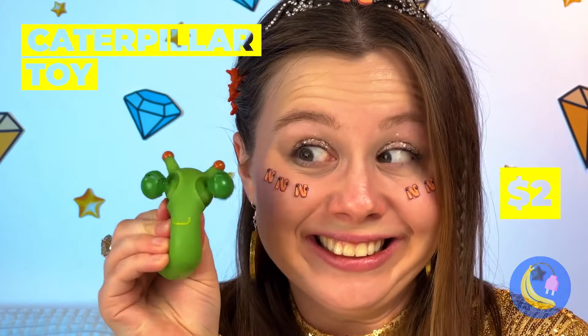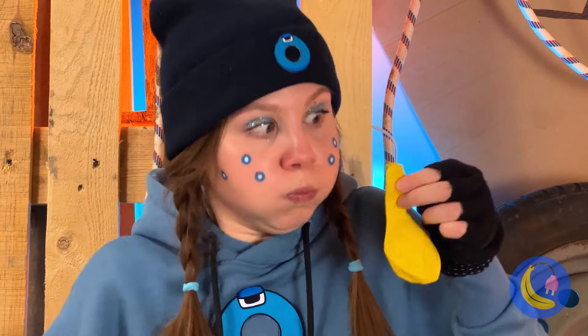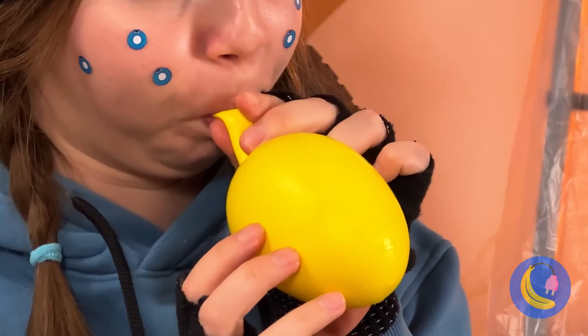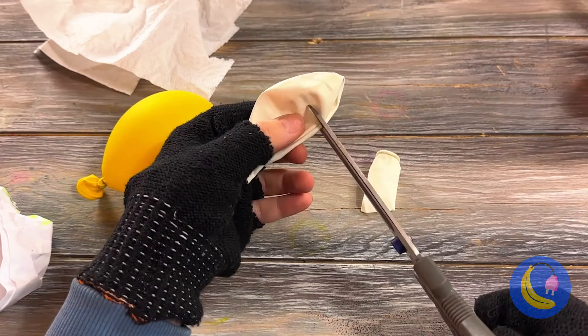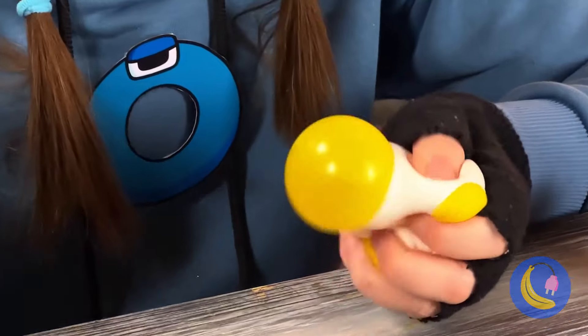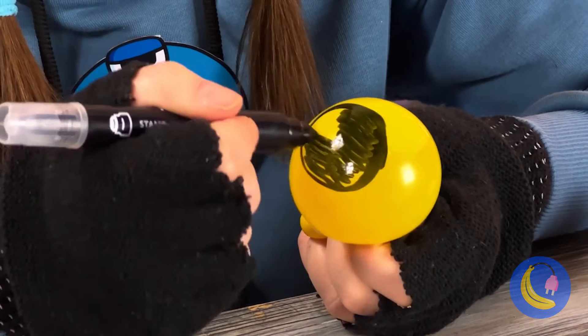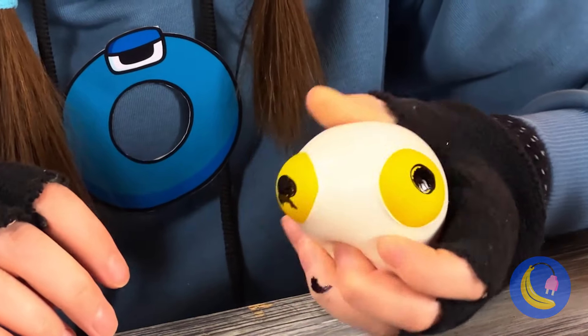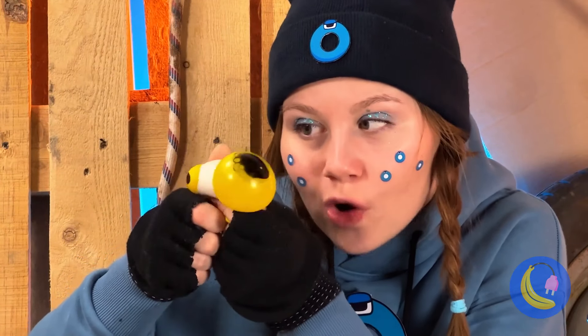A caterpillar — and just look at those eyes. All we need is some balloons. Blow one up and cut up the other. Bring them together and draw some eyes. All that's left is to give it a good squeeze. Jeepers, creepers — where'd you get those eyes?